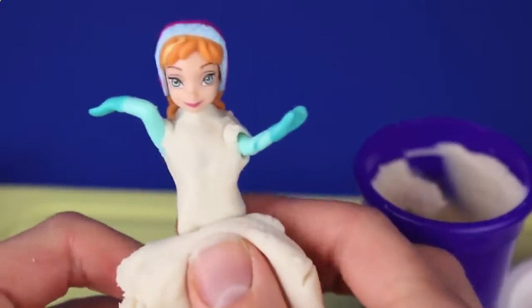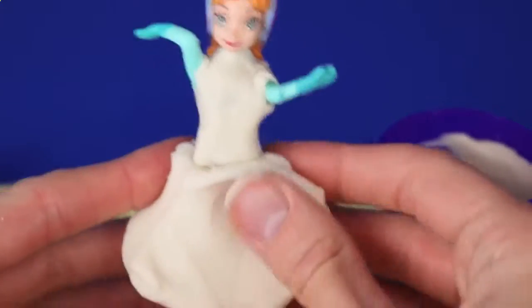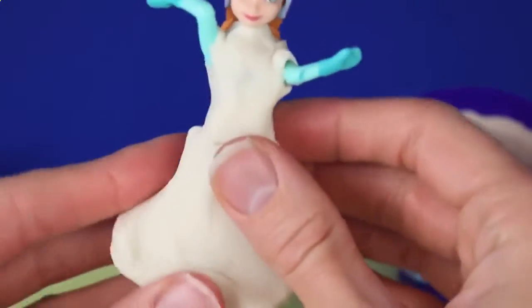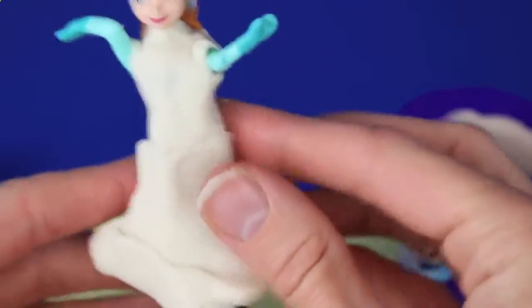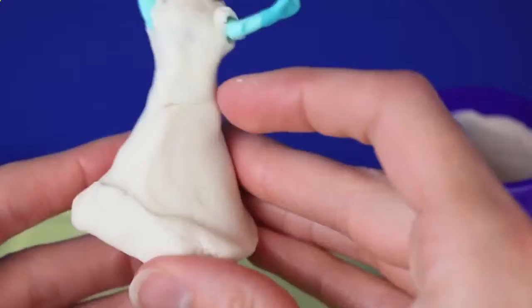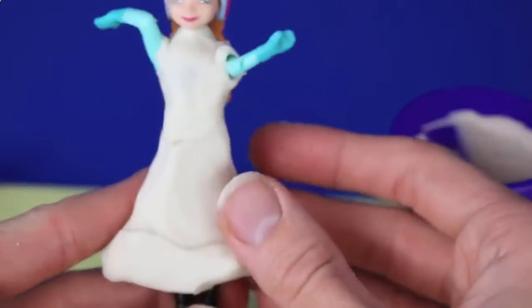Play-Doh Plus is perfect for the skirt too, because we can just add this huge glob of Play-Doh and form it to her body. It's going to stick to her really well, and then we'll push the bottom of the dress up to make it look nice and full — just like this.